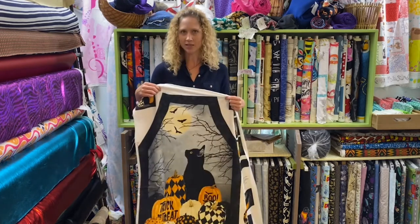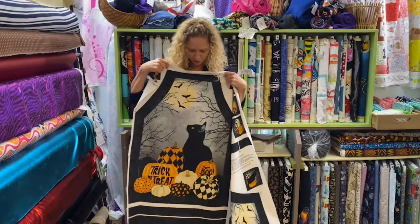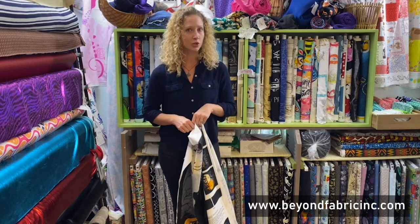I'm feeling extra happy because it's Halloween and it's my mama's birthday — happy birthday, mama! This is our featured product on our website, www.beyondfabricinc.com. You can get it in the store or online; we'll be happy to ship.